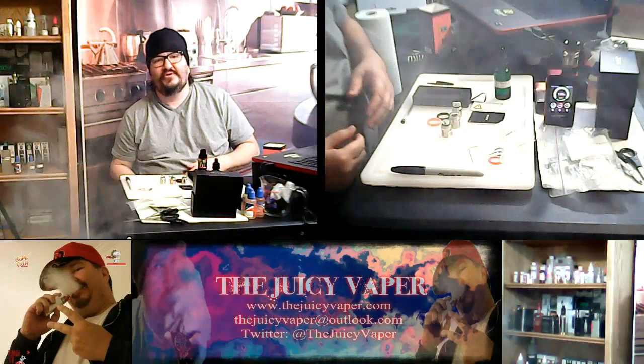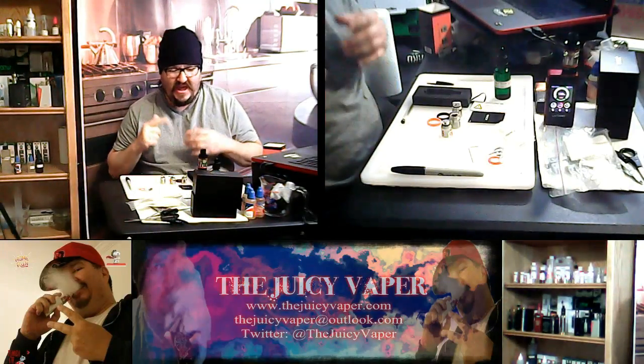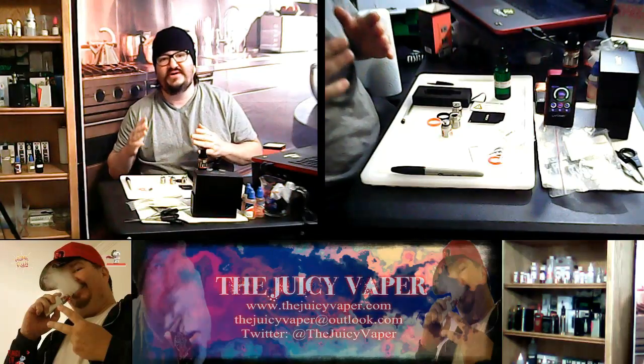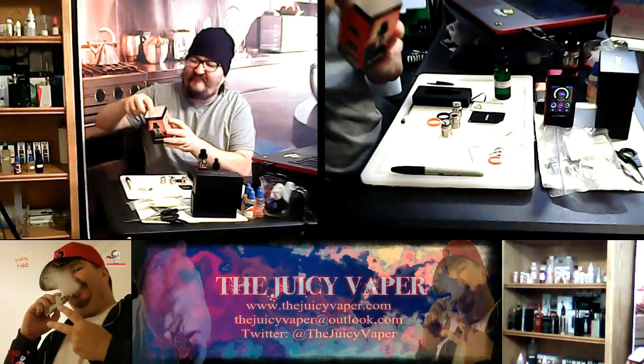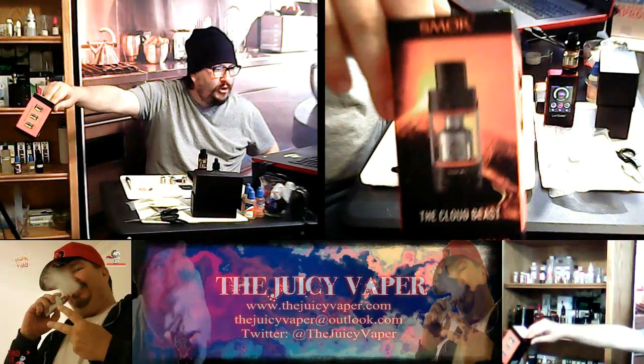Welcome back to the Juicy Vapor Channel. I'm Chef Andy. Today we're doing an unboxing-review of the TFV8 Cloudbeast!